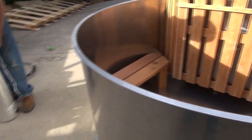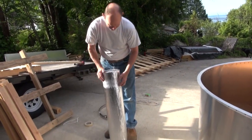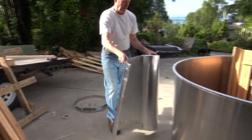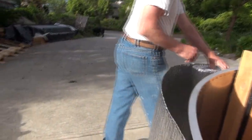Take the Reflectix foam supplied with the tub and remove the material that holds it. Have an assistant hold one end of it and roll it around the tub.